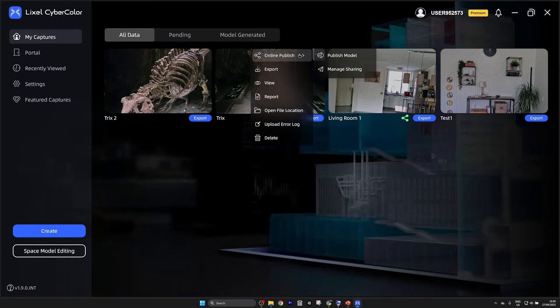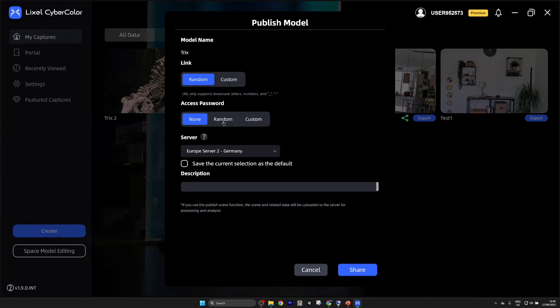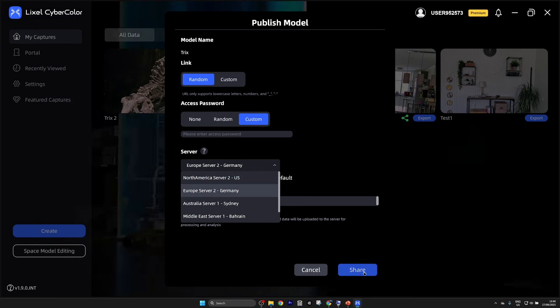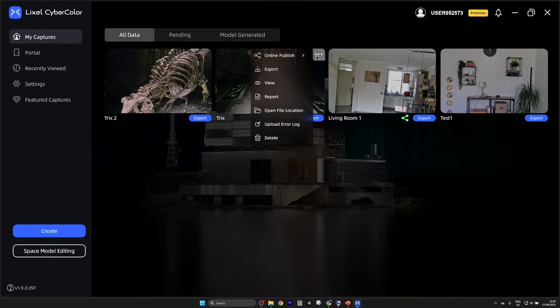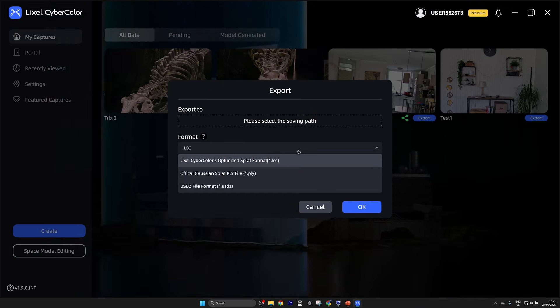I'm not a big fan of the LCC app's editing features — maybe because I'm more familiar with SuperSplat, where I have more flexibility and find it more user-friendly for editing, cleaning, and rotating the scene. We still don't know how many splats or how many megabytes this is, so let's bring it to SuperSplat, clean it up, and I'll also show you how you can view it on a Quest or a Vision Pro. Within the LCC app you also get the chance to publish directly online, select a random or custom URL, and protect access via password.